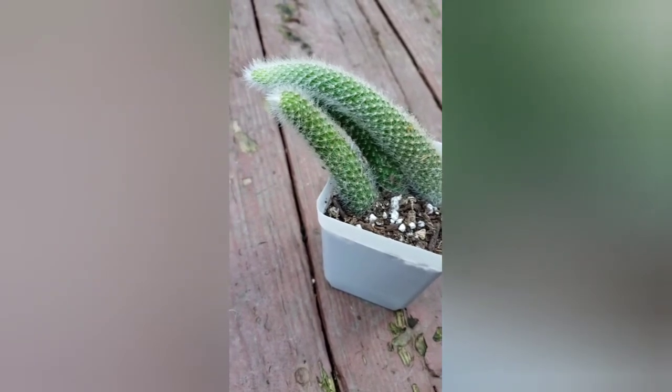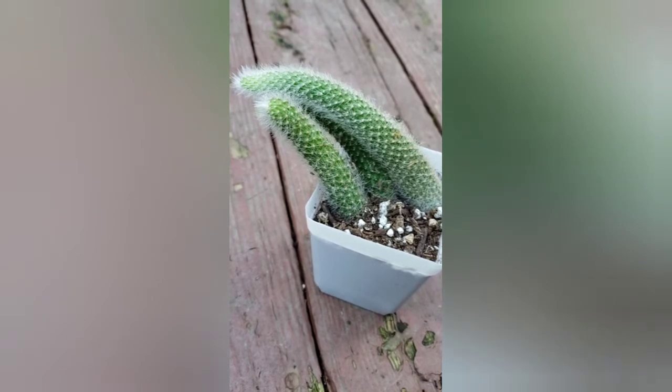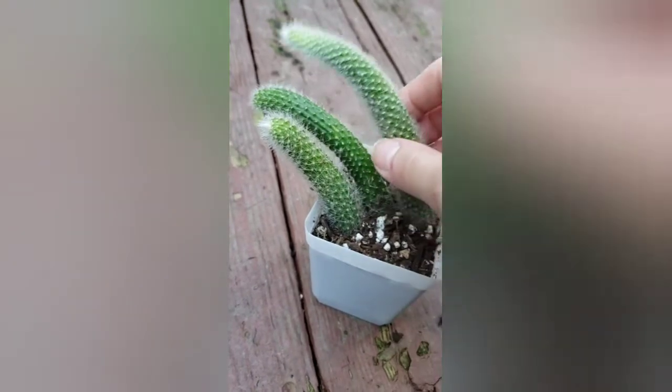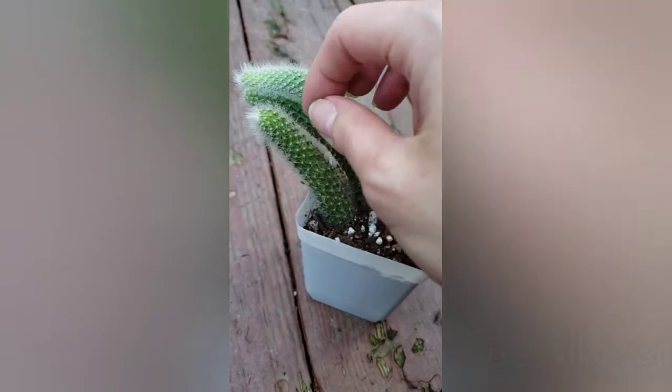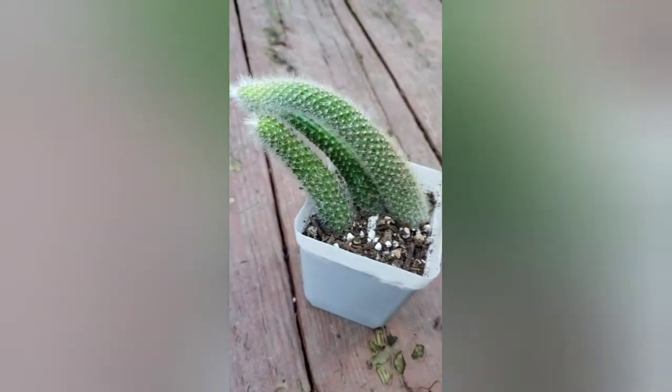They also prefer warmer climates but they don't require direct sunlight — they need bright indirect light. This was one of my wishlist plants. If you're not following me on Instagram I'll put my tag in the video and also below in the description.